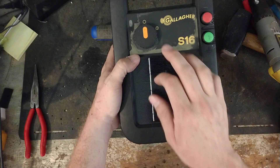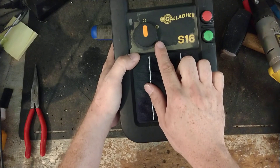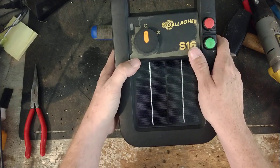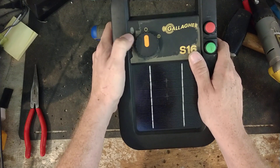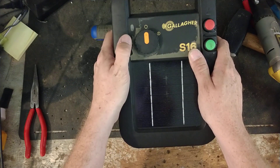It's a pretty slick unit. There's not many brands I know of — Parmac, Zareba, Red Snapper, Speedrite — I don't believe any of their solar units, portable or non-portable, have any of that kind of software detection in them at all.